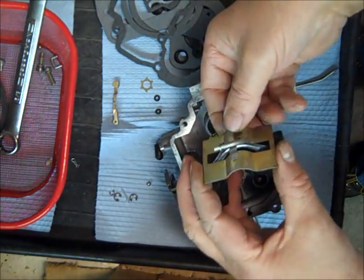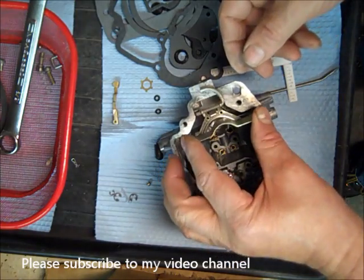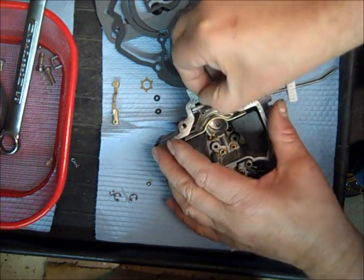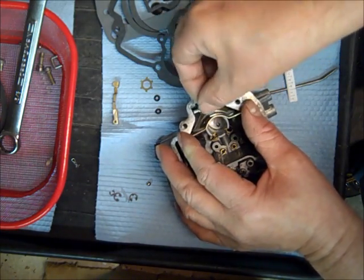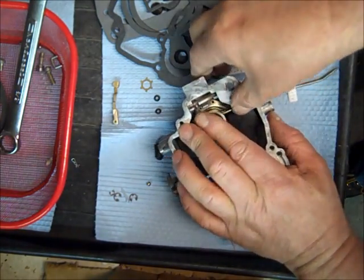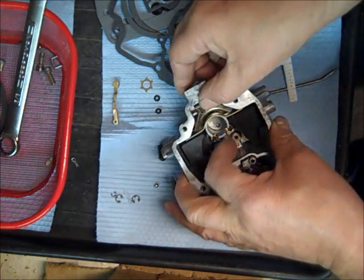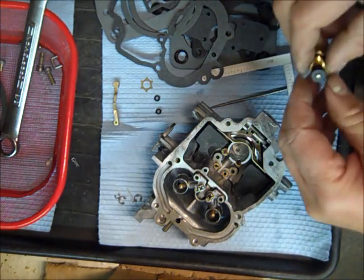Then we're going to take this and just slide it down. The baffle sits a little tight, but you can see my pin going down the slot. There we go — baffle's all the way down, flush with the top. The float is not hitting the baffle or anything; just make sure, in case I stepped on the baffle and bent it.